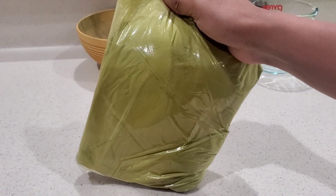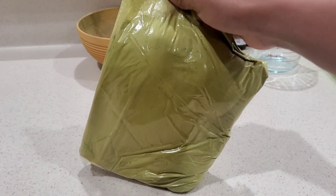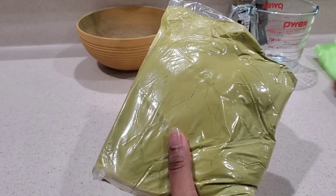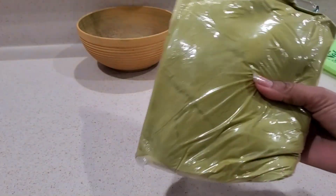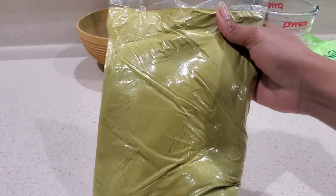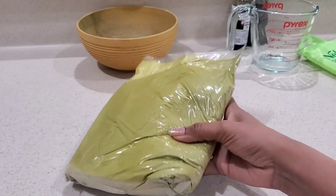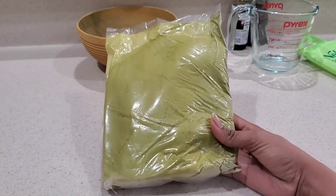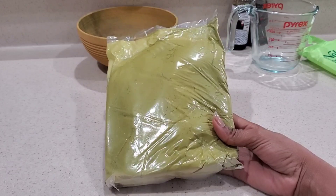Hi family, it is time for another ayurvedic treatment on my hair. This month I decided to go with a henna treatment. I'm going to be mixing it with only two different liquids and two different oils. This is a very simple mixture — I don't want anything complicated and I don't want too many ingredients.